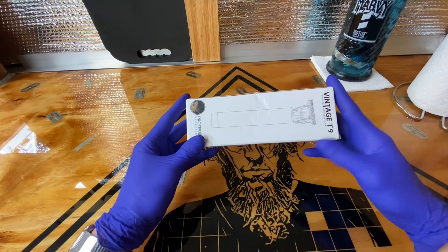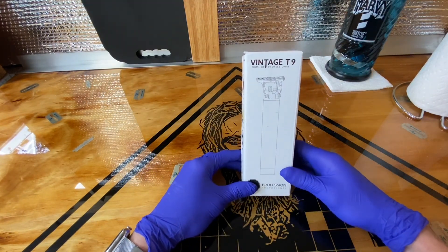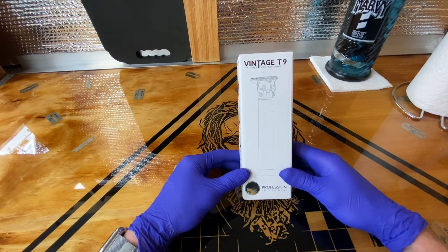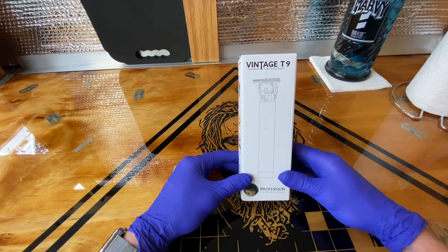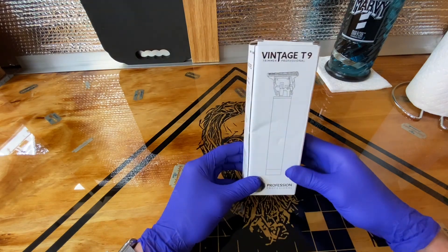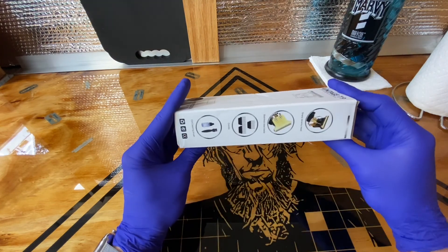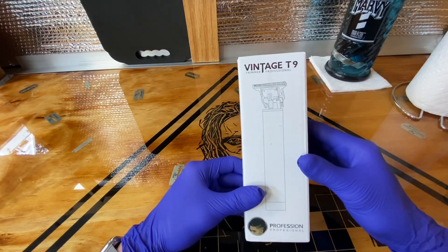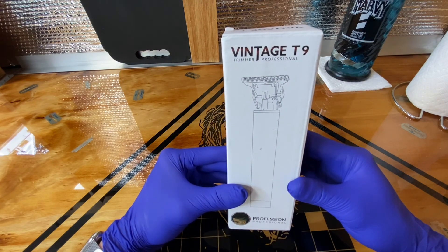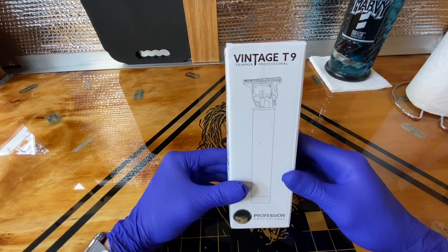To be honest, I ordered this from eBay and the brand on the eBay ad said Kemei — spelled K-E-M-E-I — and they make a bunch of different models. But that's what I ordered and that is not what I received. Even though the clipper looks identical, the packaging is different than what was advertised and the brand seems to be different, but it looks to be the same clipper.